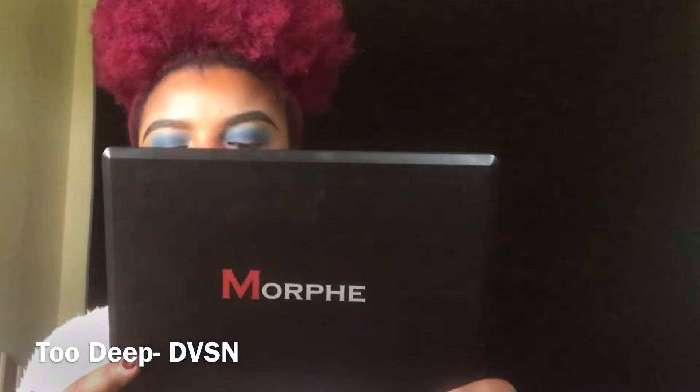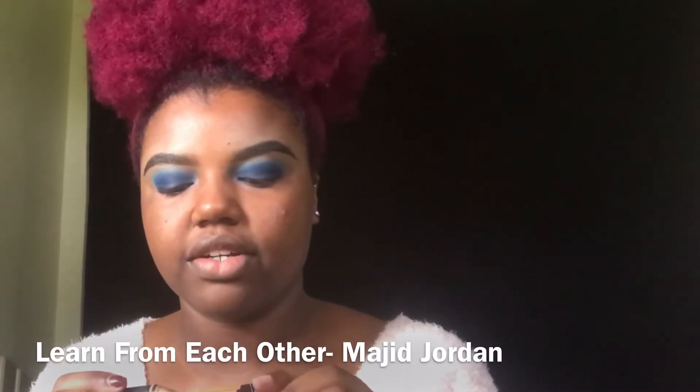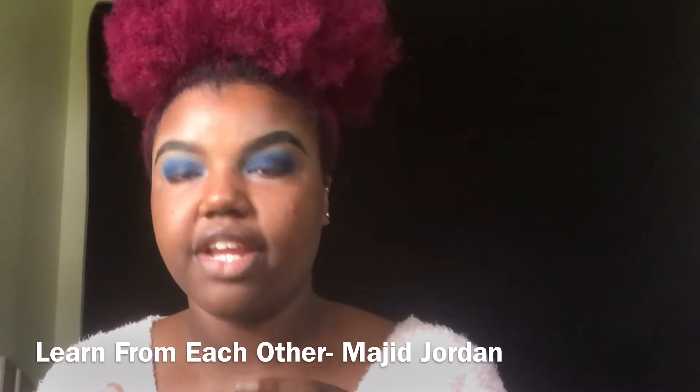Now I'm going to go in with my Morphe 35D palette and take this blue shade on the end. Now I'm going to cut my crease with my LA Girl pro concealer in the shade Fawn.